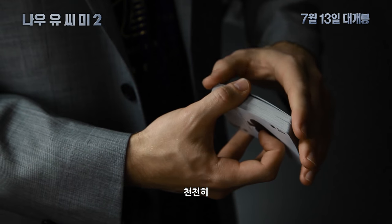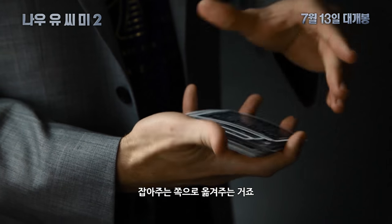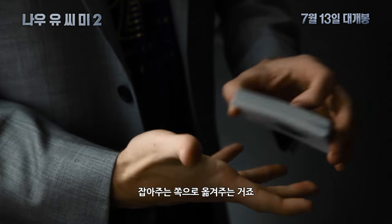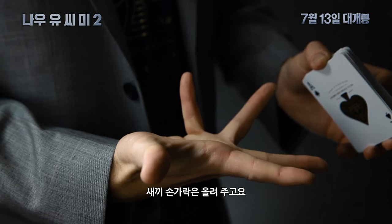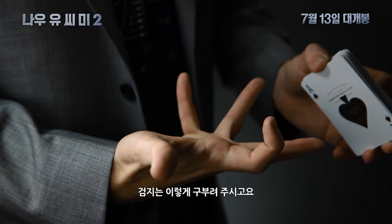That slowly releases tension into the catching hand, which should look something like a baseball glove with your pinky sticking straight up and your index finger curled in like that.